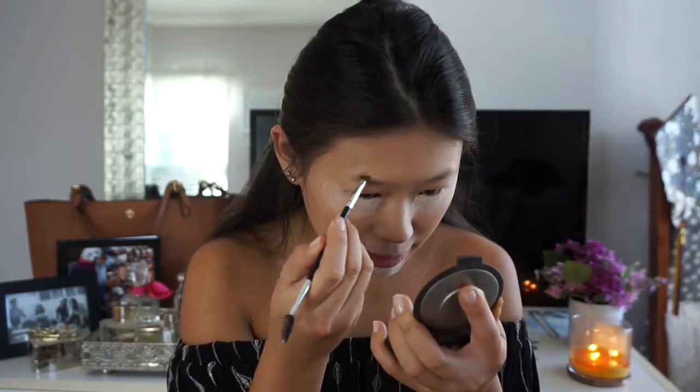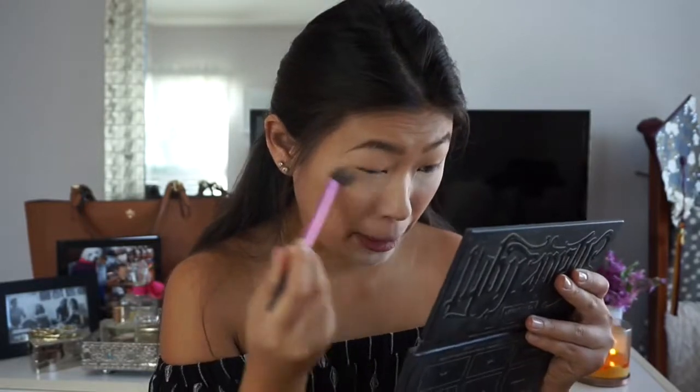Next I'm going in with my Anastasia Dip Brow Pomade, and I'm just going to do this off camera because I'm sure it gets tedious seeing the same eyebrow routine every time. So now that my eyebrows are on and ready to go, I'm going in with my Kat Von D Shade & Light Palette with my two usual suspect colors and brushing that bake away.